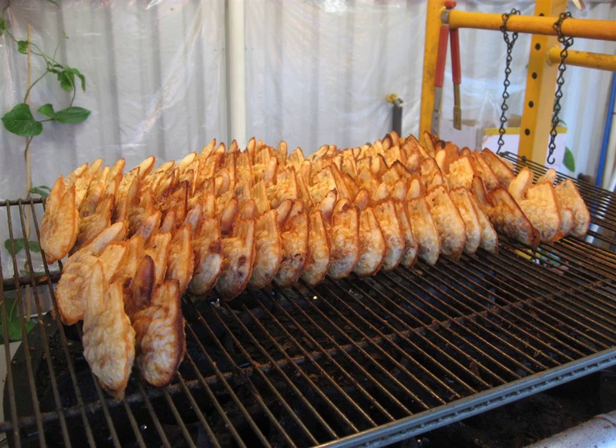Bungeoppang, a carp bread, is a fish-shaped pastry stuffed with sweetened red bean paste. It is one of the most common winter street foods in Korea. It is often sold at street stalls, grilled in an appliance similar to a waffle iron, but with fish-shaped molds.